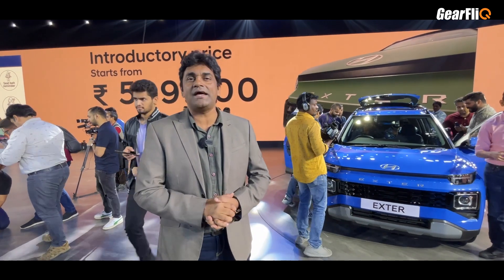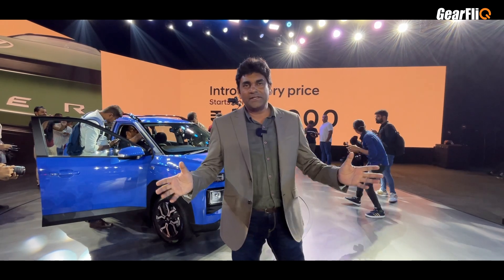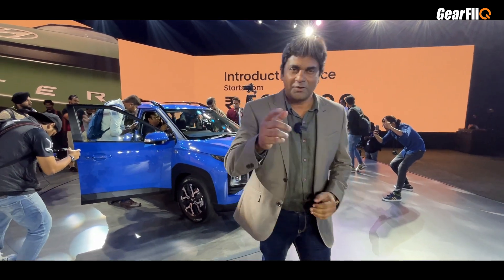Let us know in the comments how you feel about the Hyundai Exter and whether you want to buy it. We will see you very soon with the drive review. Goodbye.